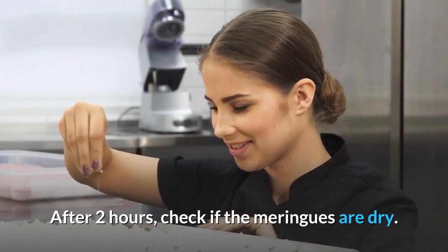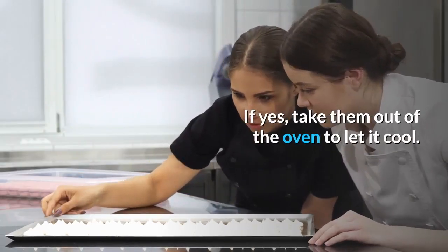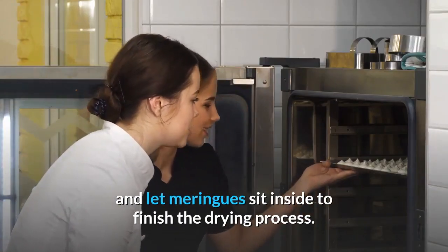After two hours, check if the meringues are dry. If yes, take them out of the oven and let them cool. If not yet completely dry, switch off the oven and let the meringues sit inside to finish the drying process.